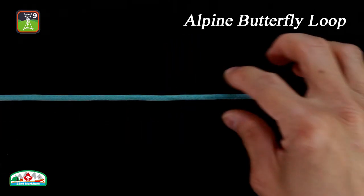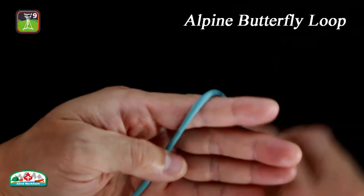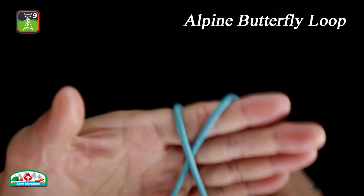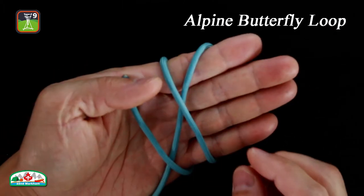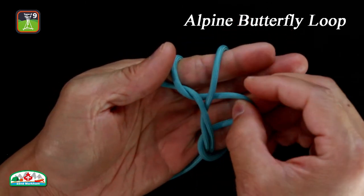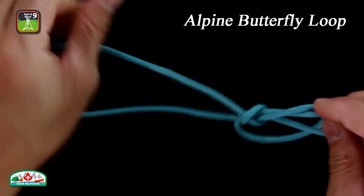Method 2. Take the rope and place it on your hand. Wrap around twice. Take the last full turn and tuck it under the other two turns. Pull and tighten the knot.